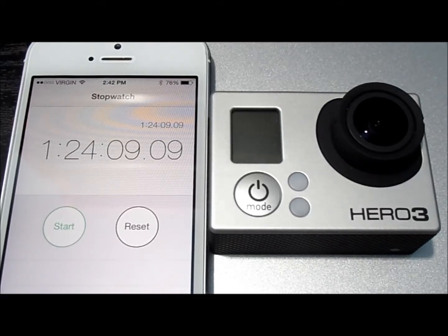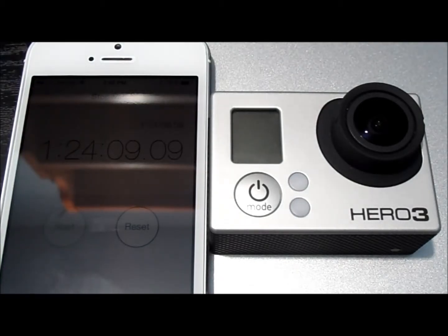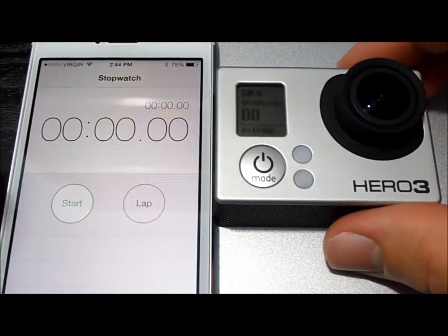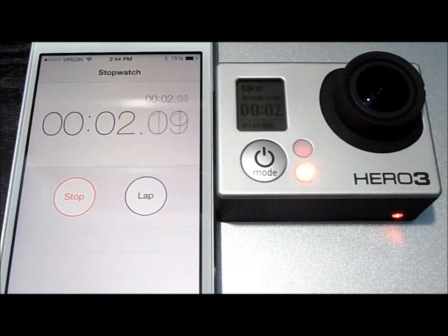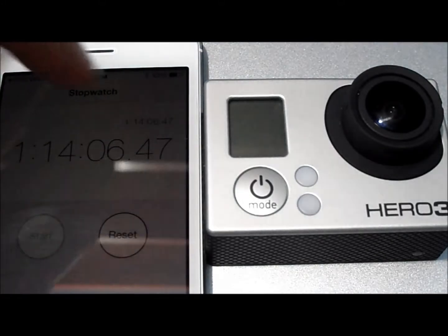I have to say, I'm getting really odd run times here — sometimes it'll go way longer, and sometimes not. It's just really weird. Now we're going to go on down to the bottom resolution, which is WVGA, and it films at 240 frames per second. As you can see, we've got it set on WVGA, 240 frames per second, the clock is reset, and go. Our final time with WVGA at 240 frames per second was 1 hour, 14 minutes, and 6 seconds.